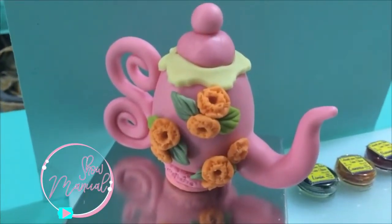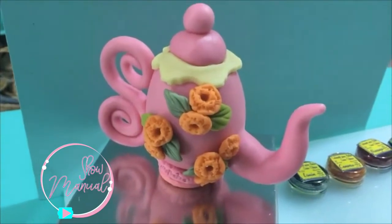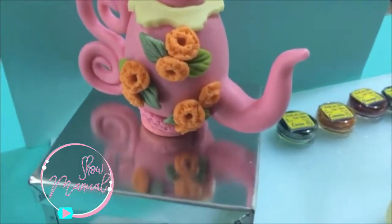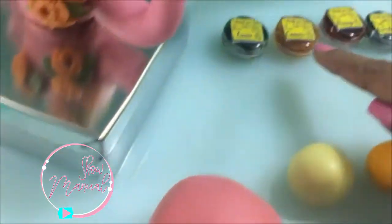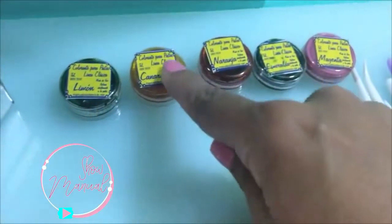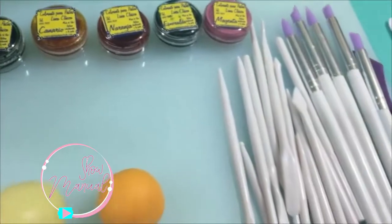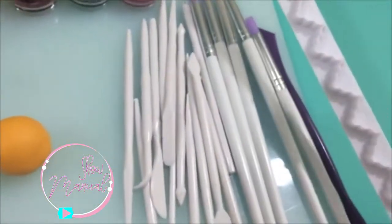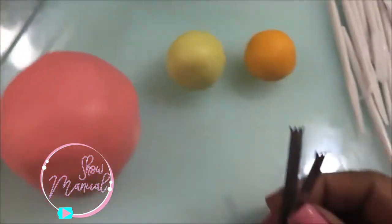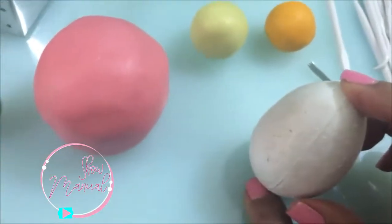Esta tetera está elaborada con un huevo de unicel y vamos a ver qué cosas necesitamos. Vamos a necesitar colores: dos tonos de verde, un amarillo, un naranja y un rosado que es el magenta. Como herramientas, un cortador de borde, una pinza mini y obviamente el huevo con el que voy a trabajar.